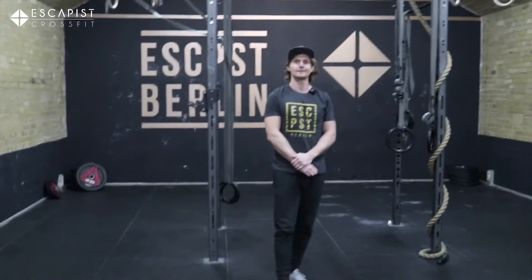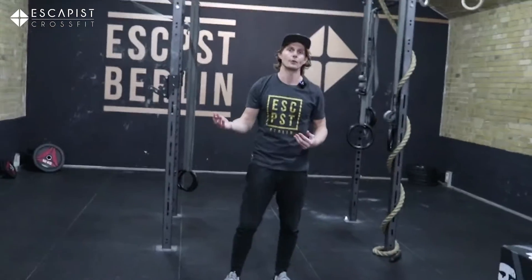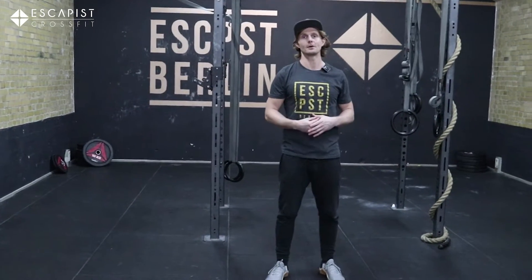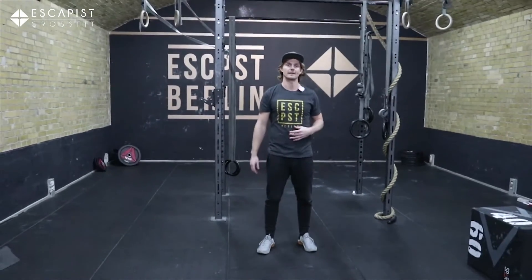Hey guys, welcome back to another episode of our Escapist home workout. Today we've got a nice sustained workout for you which is going to include some handstand push-ups, some single leg burpees, with the general point just being to try and maintain a solid pace for 25 minutes.